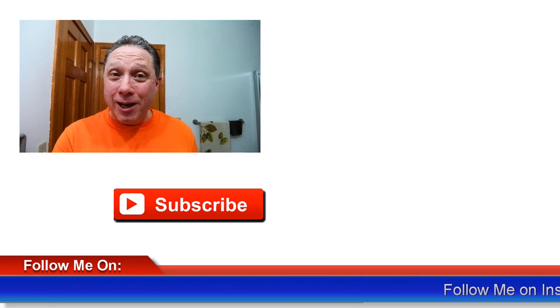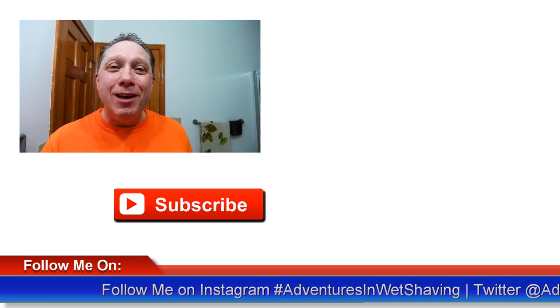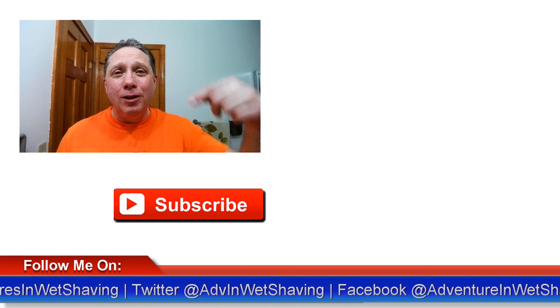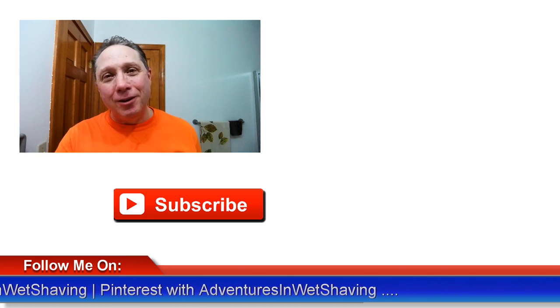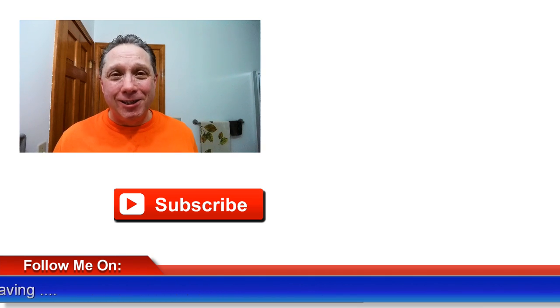There we go — that's what I'm talking about, nice! Hey, thank you so much for watching, really appreciate you and all you do for me. Click right over here to see episode one if you missed it, click down here on a video specially picked out for you, click over here on me to subscribe, like, comment, share this video with your friends. Have a great shave and a good day, and I will see you next time on Adventures in Wet Shaving.